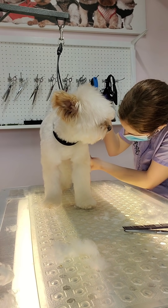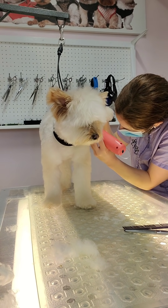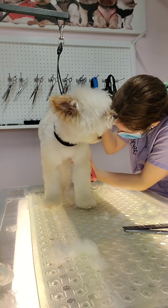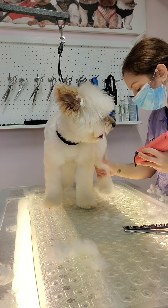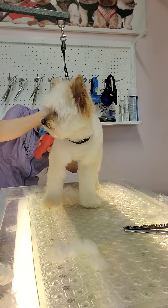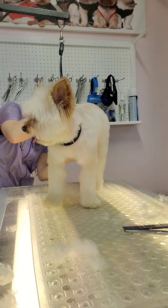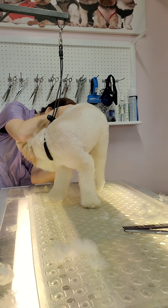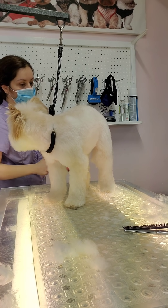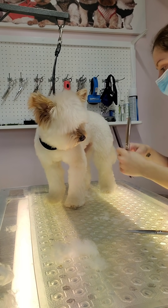Now I'm taking my 10 blade and shaving the sanitary areas, going back and forth on those spots. I don't shave the entire groin close with the 10 — I skim the rest of the groin but shave the actual sanitary area with the 10, and I try to avoid the actual groin under the leg because it can cause irritation. Remember the 10 blade is very short, so be as gentle, careful, and slow as you can. You don't want to nick those areas — it would be painful and risk infection. My usual process is body, legs, sanitary, then feet.